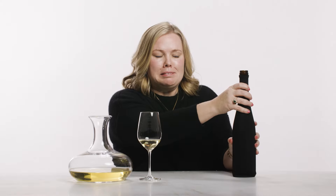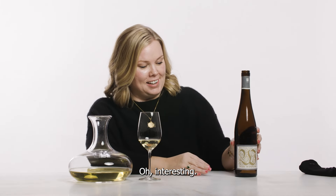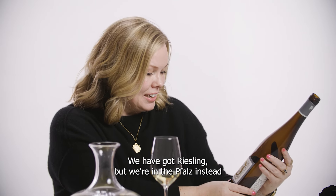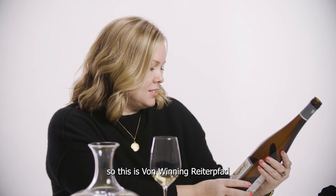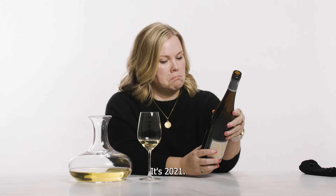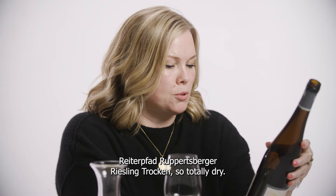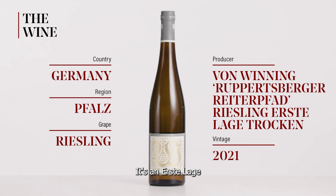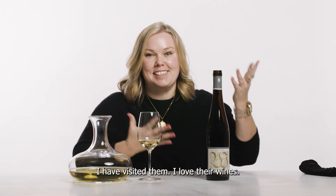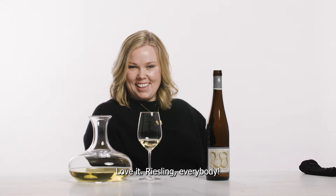Drum roll. Interesting. We have got Riesling, but we're in the Pfalz instead. This is Von Winning, Reiterpfad. It's younger than I thought — it's 2021. But it's very rich, very intense. Reiterpfad, Ruppertsberg, Riesling Trocken — so totally dry, although there's probably a few grams of residual sugar in there. It's an Erste Lage. Very high quality producer in the Pfalz. I have visited them, I love their wines. It's very exciting. Riesling, everybody.